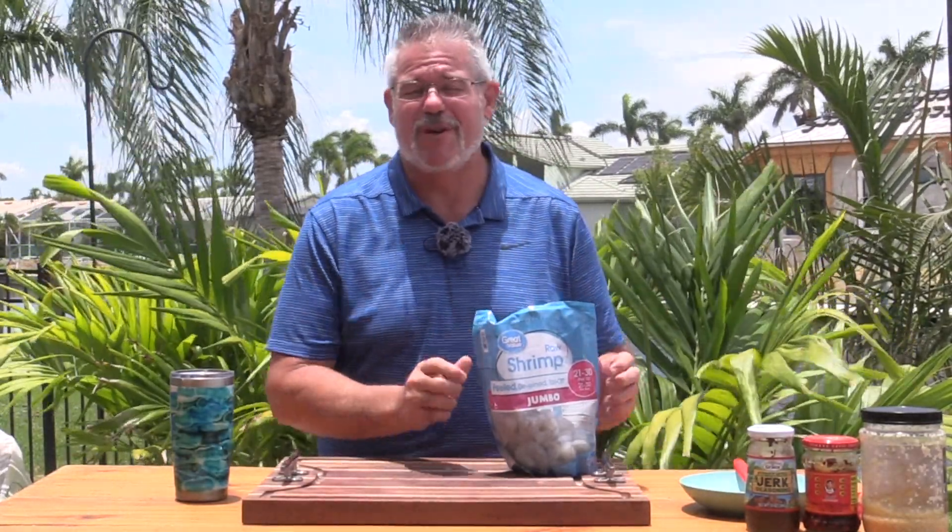Hey everybody, welcome back to another grilling video. Today we're doing a nice quick and simple one — we are going to be doing some grilled shrimp.